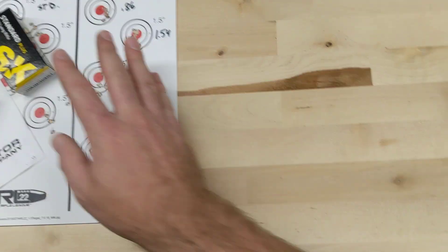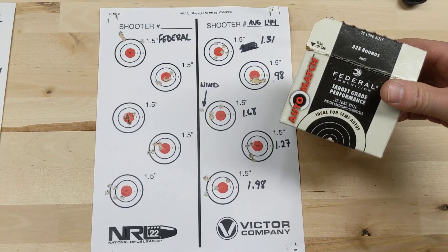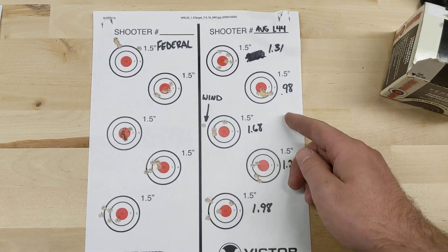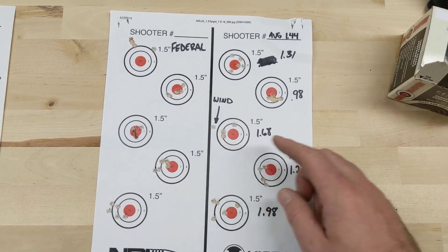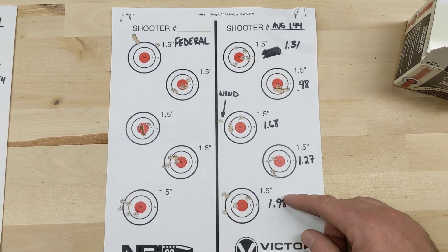The last one I tried was Federal White Box, the stuff you can buy at Walmart. Average 1.44 MOA. This one for sure was affected by the wind — I felt the wind gust up. These are awful numbers overall.